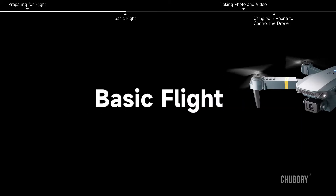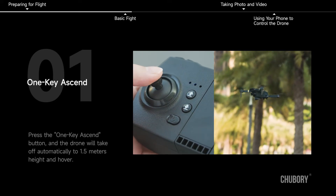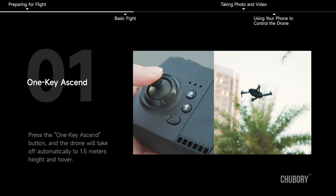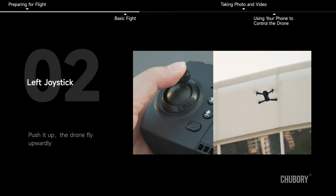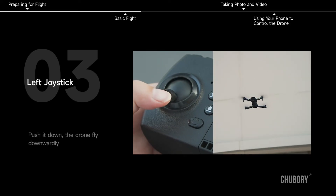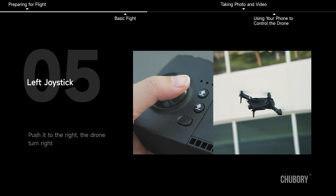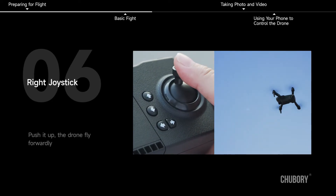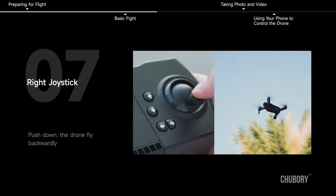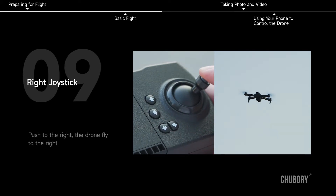Basic flight. One key ascend: press the one key ascend button and the drone will take off automatically to 1.5 meters height and hover. Left joystick: push up — drone flies upward; push down — drone flies downward; push left — drone turns left; push right — drone turns right. Right joystick: push up — drone flies forward; push down — drone flies backward; push left — drone flies left; push right — drone flies right.